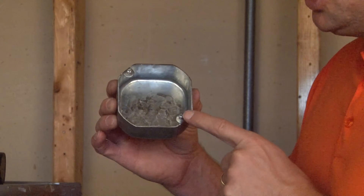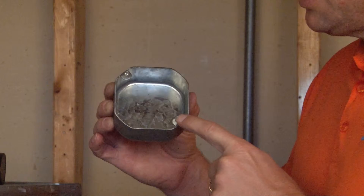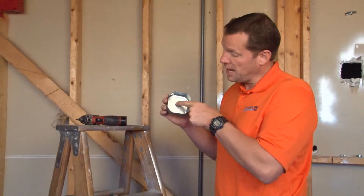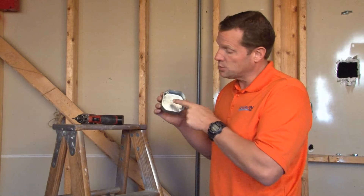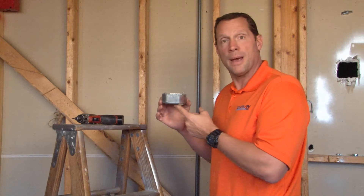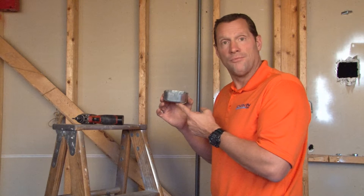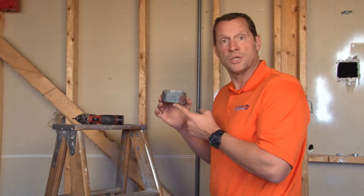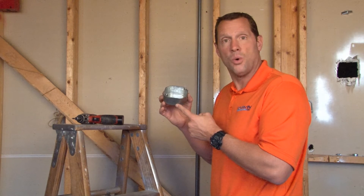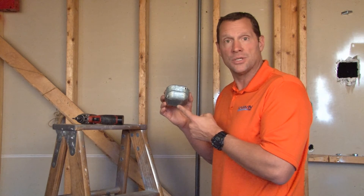It has two 8-32 mounting tabs and it comes complete with screws. We also offer great customization services. If you need special knockouts, if you need slots or holes anywhere in this box for your particular custom application or OEM, we can do that on your behalf and quote special prices. Give us a call at 847-455-0188 and let us customize a solution for your application.